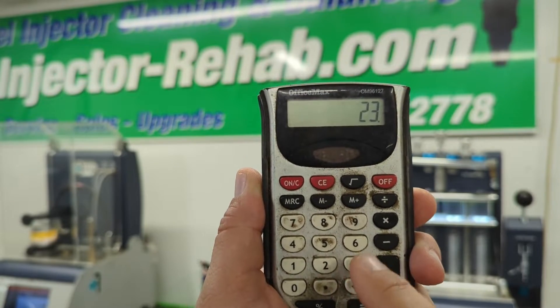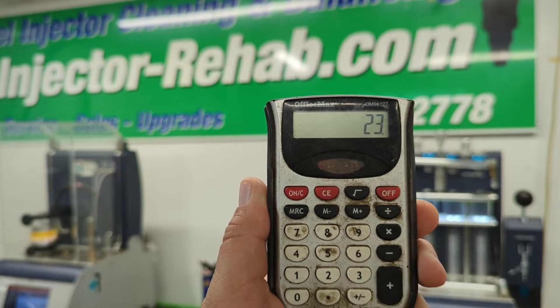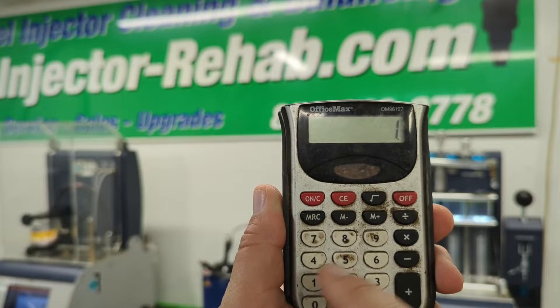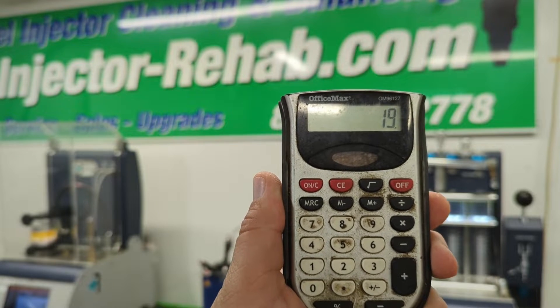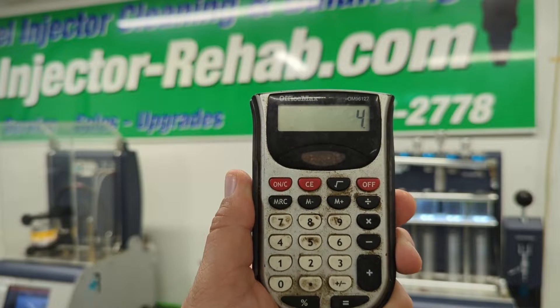I have a calculator here and we're going to go over how to use it. We're going to type in 23, hit the minus sign, then 19, and hit equals — and that shows you four is the answer. It's four pounds, four pounds of flow.